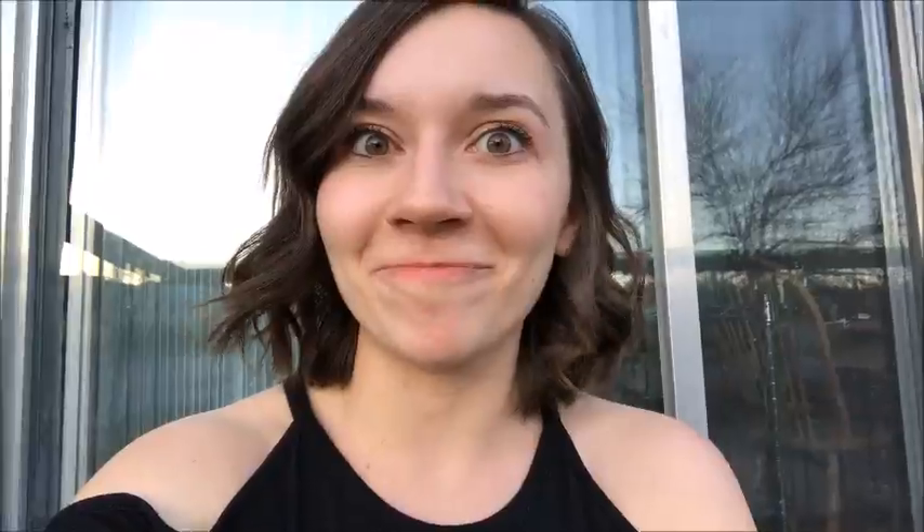The succulent has actually endured a little turmoil already. Back when I did the plant haul from this nursery, it was knocked off a table and I already lost a bunch of leaves that I have for propagating. But I'm hoping to get a few more today, so I hope you guys enjoy this - let's see how many we get.